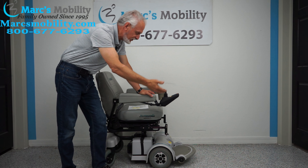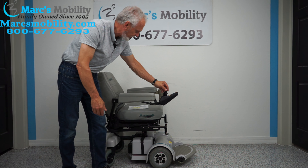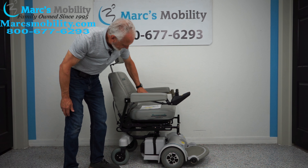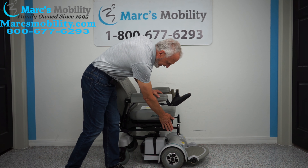It comes with a headrest. The headrest can be adjusted up and down, in and out for your head. So this chair has the deluxe pan seat. Let's look at the turnaround on this chair — you see how it turns in a circle.